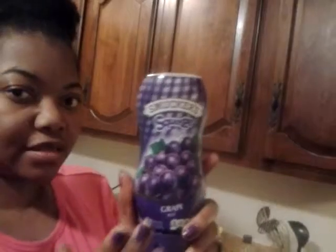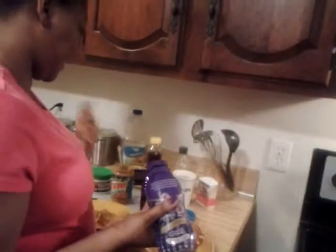Now take the jelly. This is Smuckers Squeeze Grape Jelly — that way you can squeeze out as much as you want. The other way you have to dig in there, but this squeeze bottle is really neat. So on the other pancake, just put the jelly on, squeeze it out. We're not going to put a lot, just enough for taste. Spread it around. Now you can add more meat if you want, or skip it if you're not a meat person.